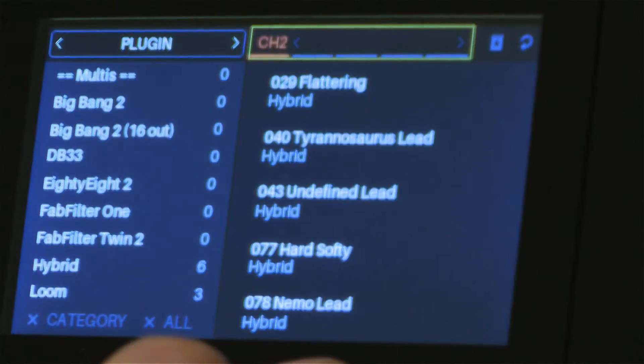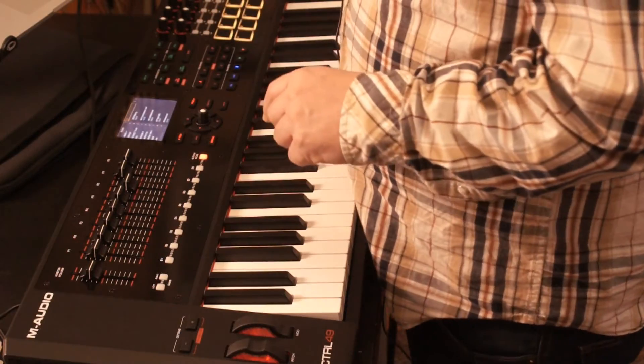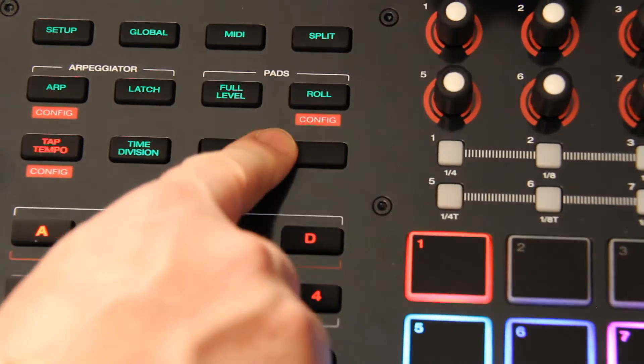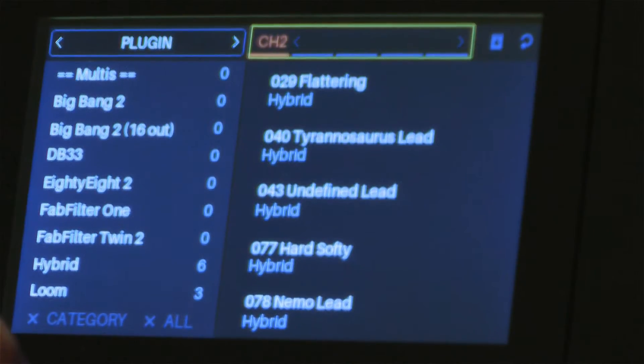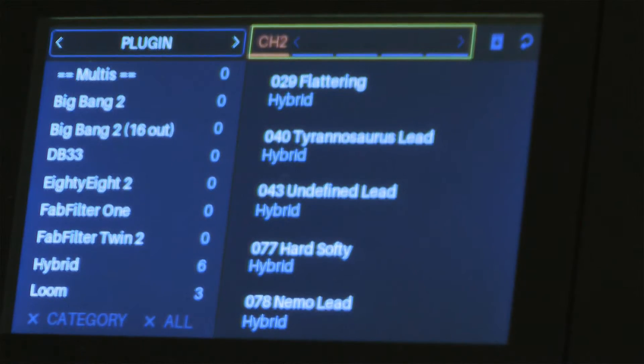If I go over one more, I get to channel 2, and this is where I can load another virtual instrument. Here's a bit of a hack: if I hold down Shift while I turn that wheel, it's going to jump between different virtual instrument slots, so I don't have to turn it four times to get to the next available slot.